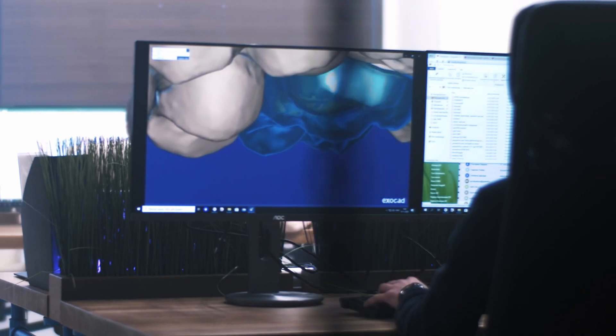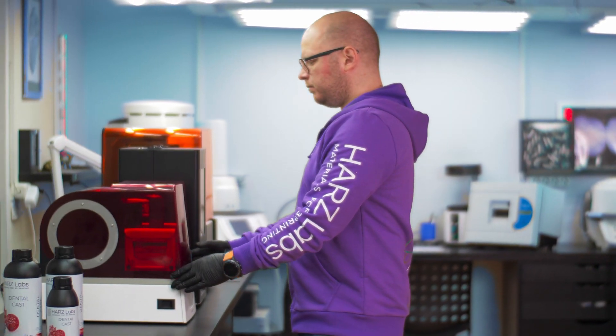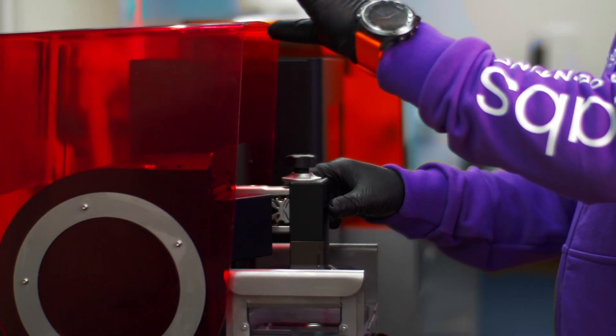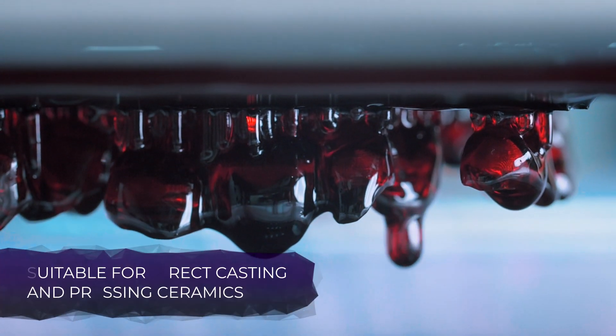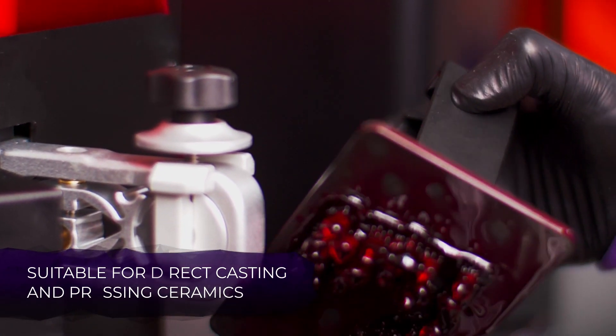After receiving a digital impression of the patient's jaw, the technician models the implant. 3D printing allows preparing several models of implants in one printing session while keeping perfect manufacturing precision.